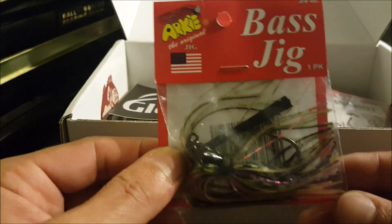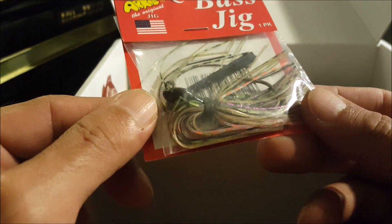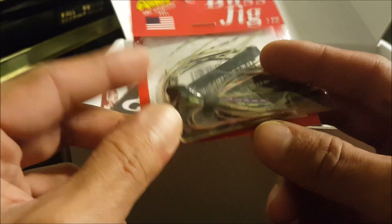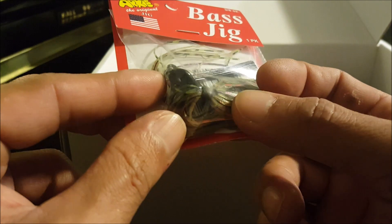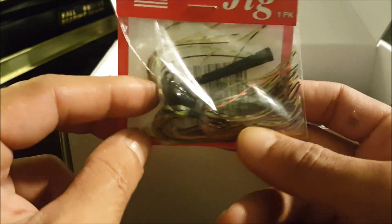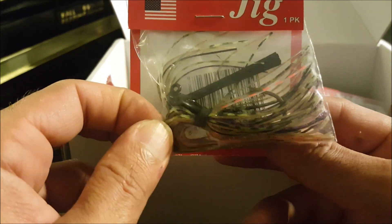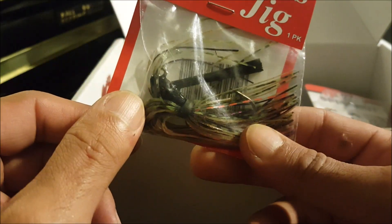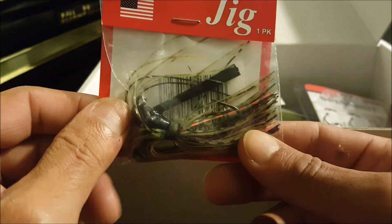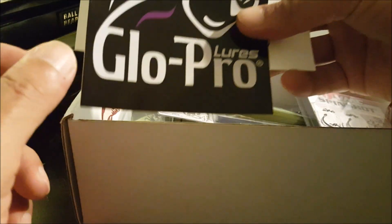What else do we have? Got an Archie Jig, three-eighths ounce, and the color is bluegill. Pretty cool, standard. Doesn't have any extra keepers or rattles, so it's going to be a silent jig unless you have one of those trailers that you can stick rattles in. Pretty cool little jig — always could go for one of these.